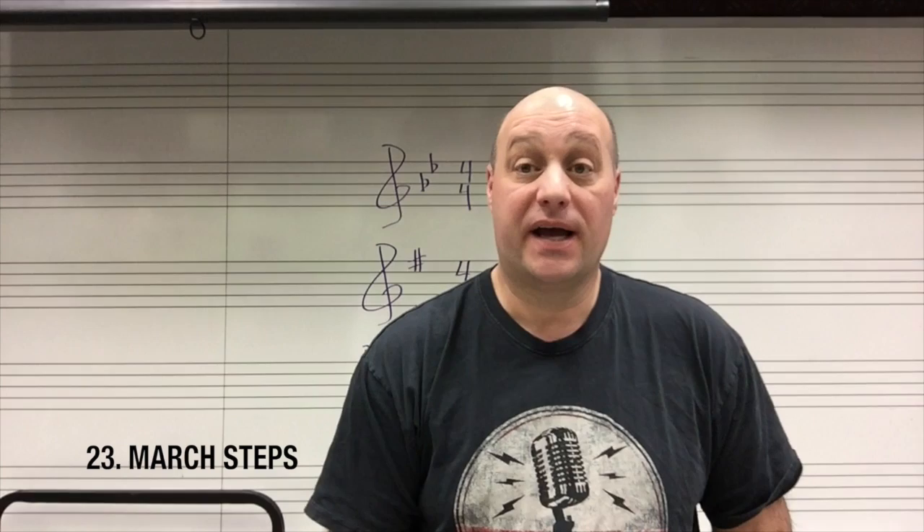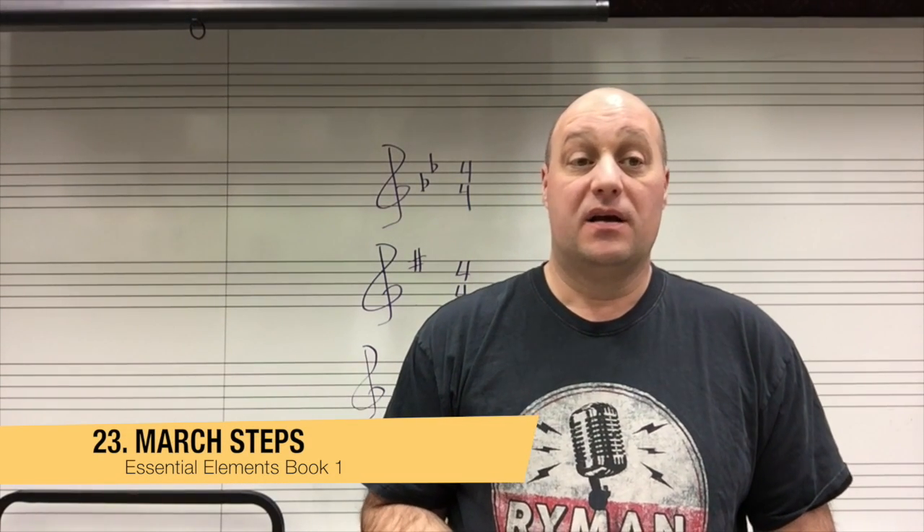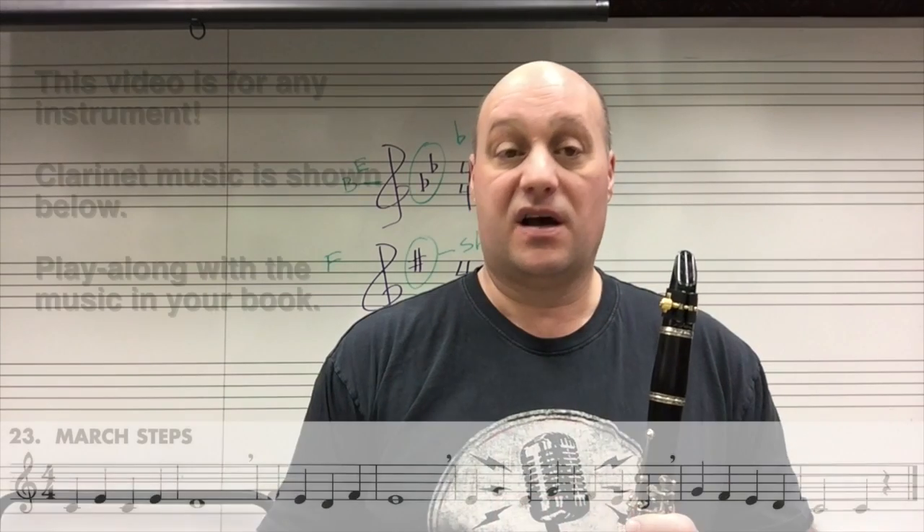Hi, it's Mr. H, and today we'll work on line 23 of the Essential Elements Book 1. The song is called March Steps. Here's how the song goes.